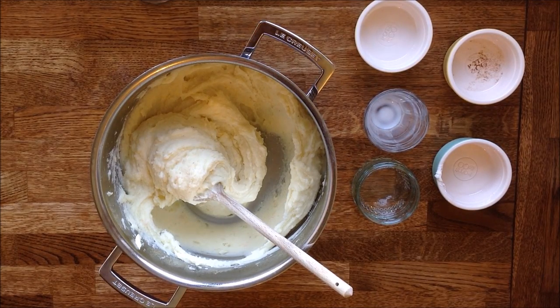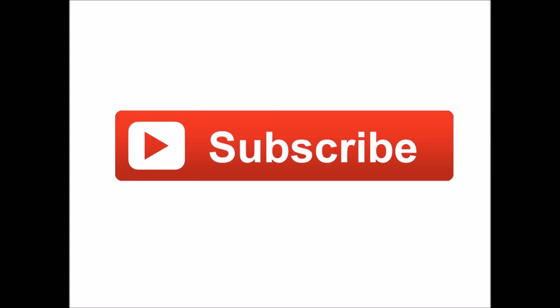The mashed potato is now ready. You can keep it in the fridge for a few days and reheat it in the microwave on lower power. Thanks a lot for watching this video. You can subscribe to my channel by clicking on the icon, and you can also follow me on Facebook, Twitter and Instagram by clicking on the links in the description below the video.